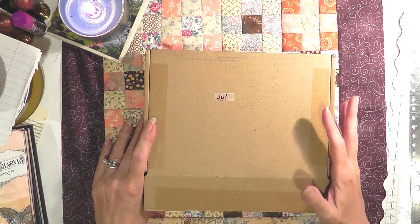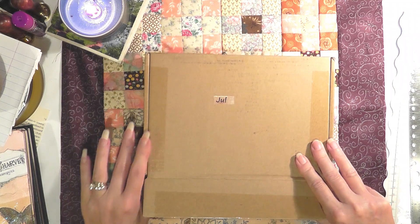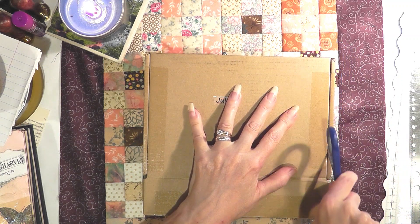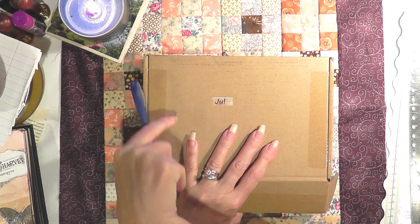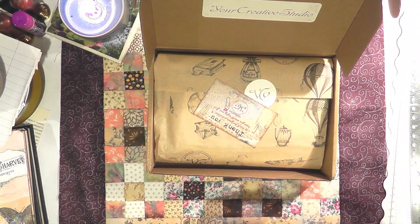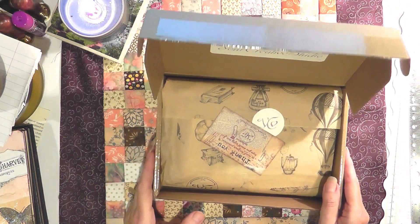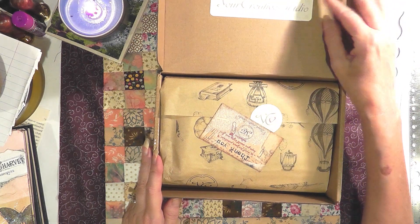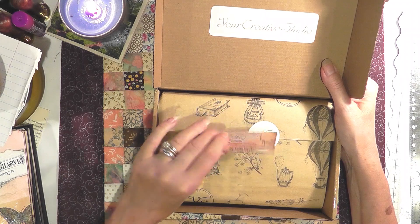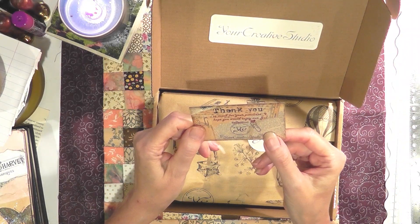I'm also going to do a process craft that is super easy. I'll do that after I do the unboxing, and I will be using some of the items that I receive in this box. I think it's always nice to show what you could use with these items — what kind of crafts you can do — and I love to do that in conjunction with an unboxing.